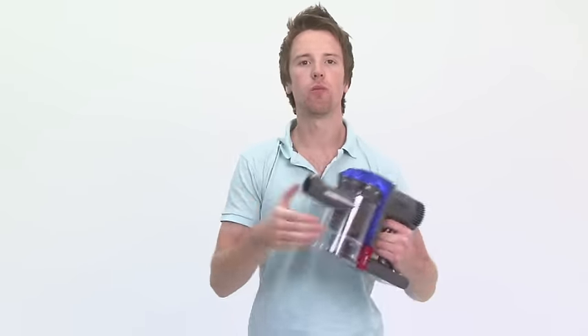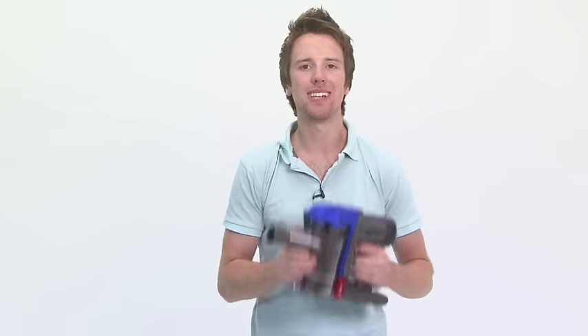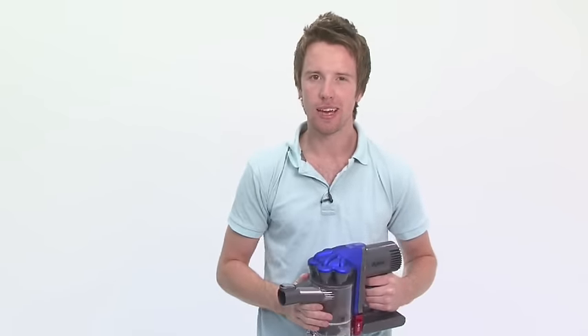So no excuses for getting out of chores here. For quick and easy domestic diligence, the Dyson DC31 is for you. Longer battery life would have been the only thing to clear up, but this mighty mini vacuum deserves a place in any home. Just be careful you don't suck up the cat.